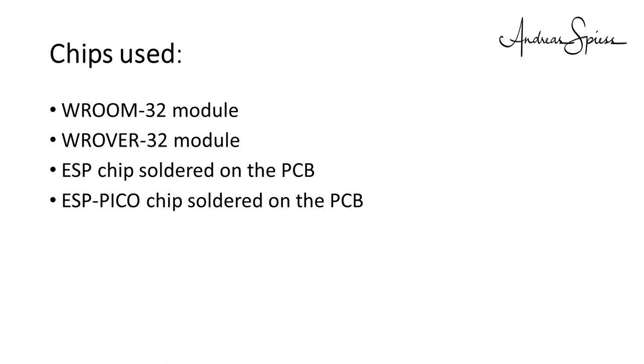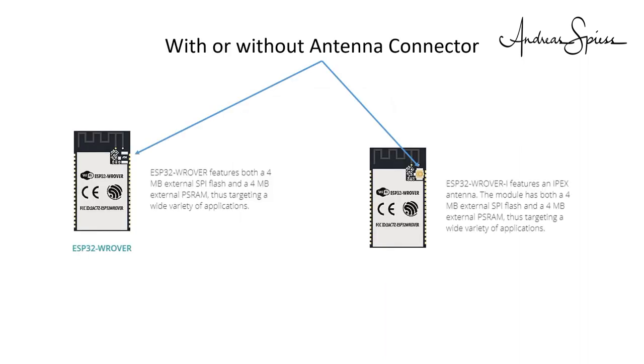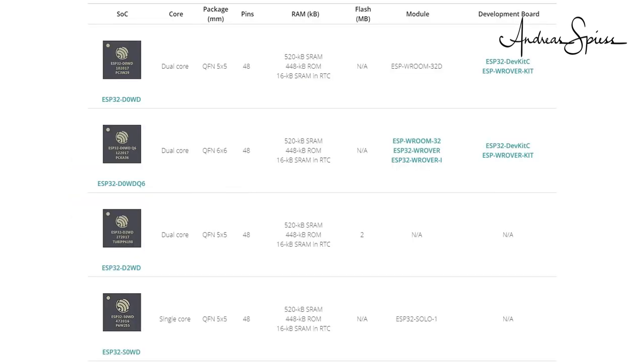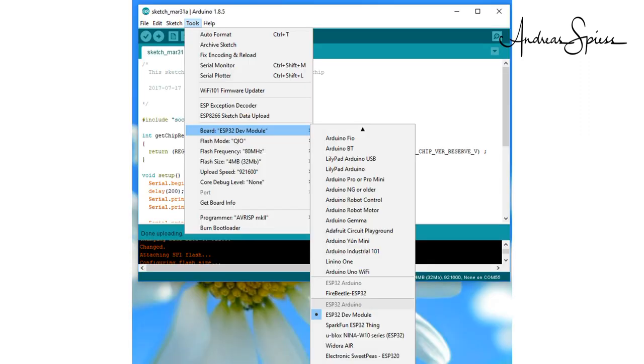Which chips are used? I found four different versions. The VROOM32 modules — here all components, including the antenna, are placed in a shielded, FCC certified module. VROVER modules — these are bigger modules with more memory, though this memory cannot quickly be addressed by the Arduino IDE; only the board with Python on it uses this module. ESP chips soldered directly on the PCB — this concept might reduce the manufacturing cost. And ESP Pico chips soldered on the PCB — this chip has the flash built-in, also reducing manufacturing cost. I used the ESP32 dev module board definitions to program all boards except the FireBeetle board, where you have to install additional code — you'll find a link to their wiki in my comments.